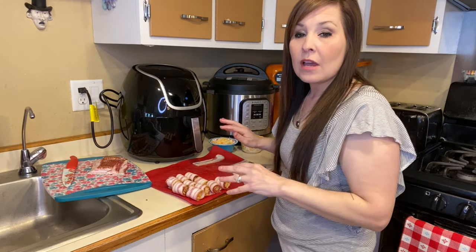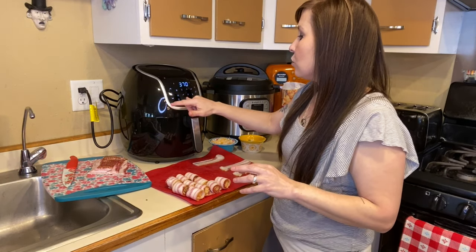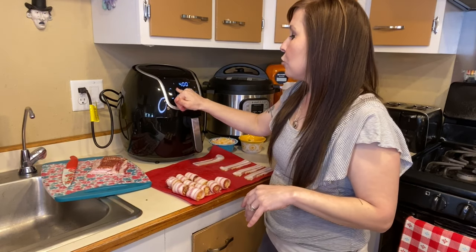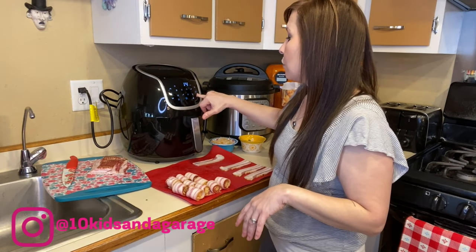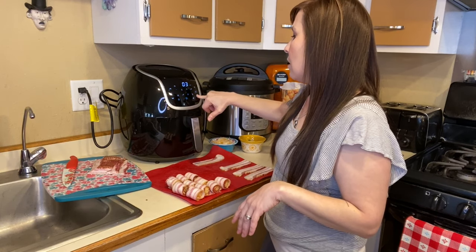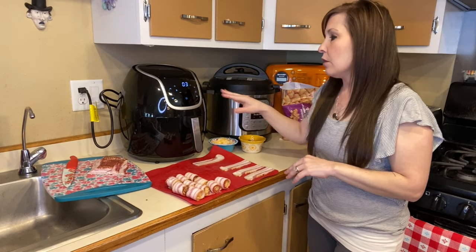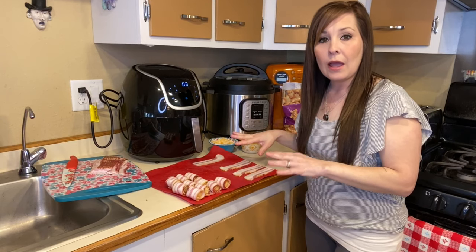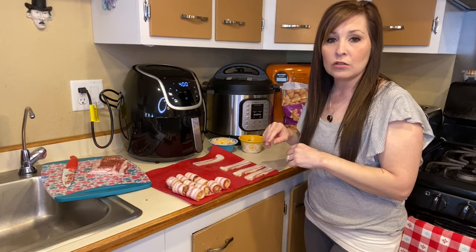While I wrap these, let me show you the preheat setting. Turn on your air fryer, press the french fry setting, bring it down to three minutes and let it run. We'll get that started and continue wrapping. When the preheat is finished, we'll place the tater tots in and I'll show you the next setting you need.